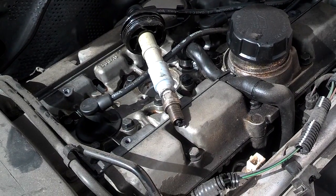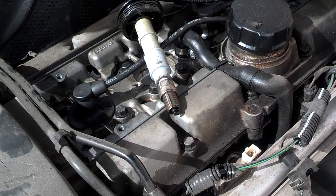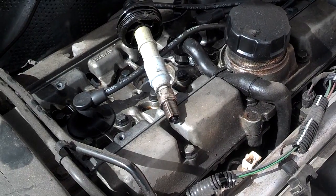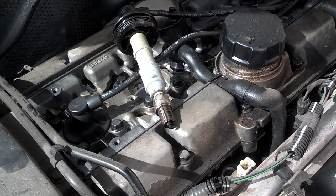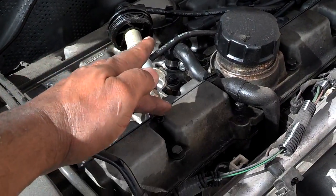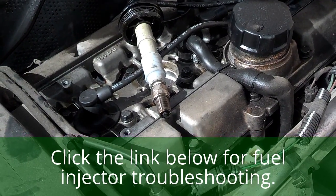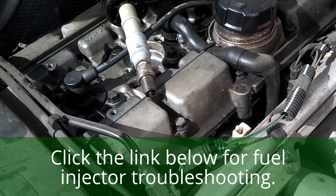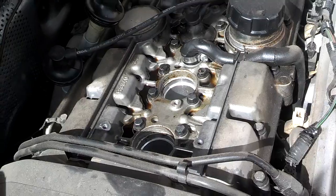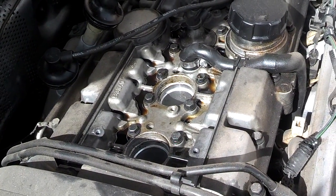Since I got spark, I know my ignition system is likely good and I either have a fuel problem or more than likely a compression problem on this cylinder. I have a video linked on how to check for fuel, so check that link out. But since I had fuel on that spark plug and it was wet, I'm pretty sure I had fuel, so I'm going to skip over that part. So far I'm pretty sure I have fuel and spark, so now I'm checking compression.